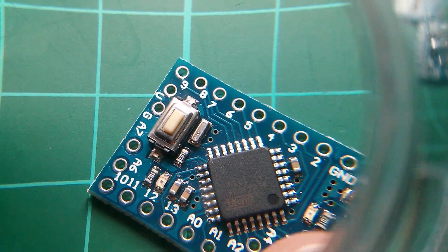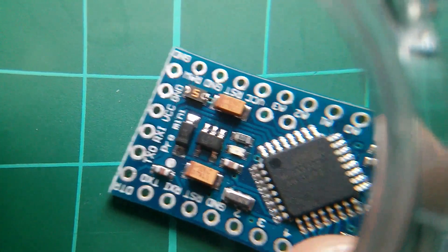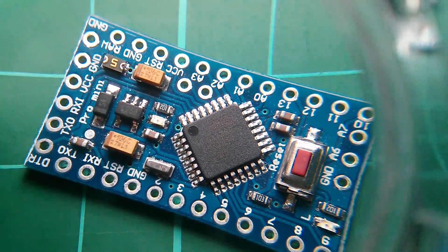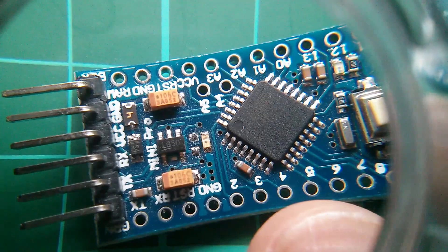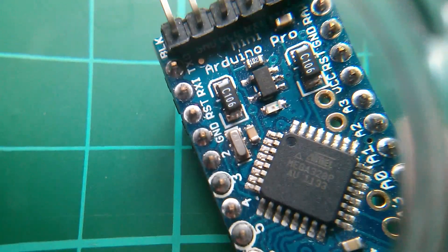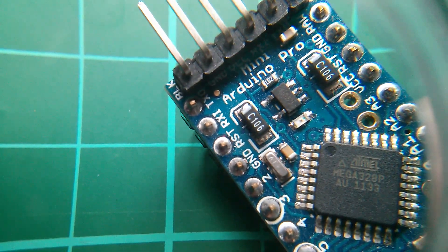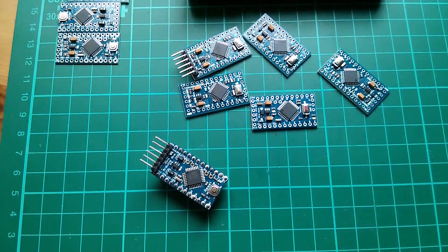Now the 5V ones are different. That one says AG — the resonator's up there by the switch. This one says AN — the resonator's down here by the chip. This one says AG or AQ. This one says AK. This one says AG. And this last one, which still has its pins on, says AF. So the 5V ones with the 16 MHz resonators all say A-something.